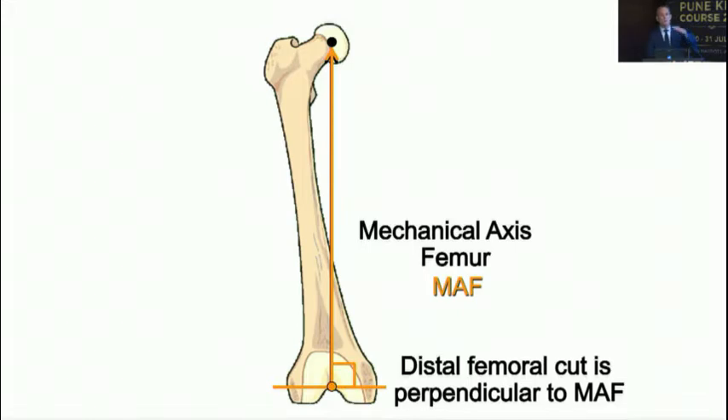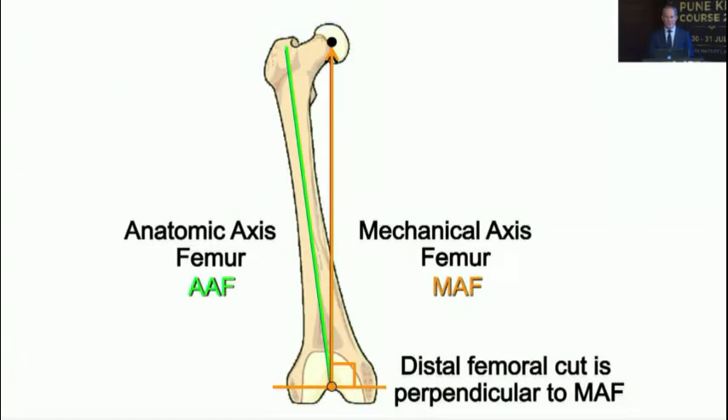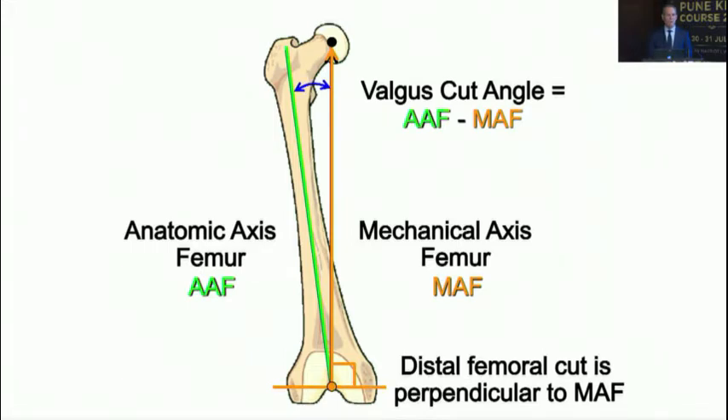The mechanical axis of the femur runs from the center of the femur to the center of the femoral head. You dial from the distal entry point up to the proximal femoral head center, draw circles, and identify the center of rotation. You want to make a cut perpendicular to the mechanical axis to provide even loading on the polyethylene without shear forces.